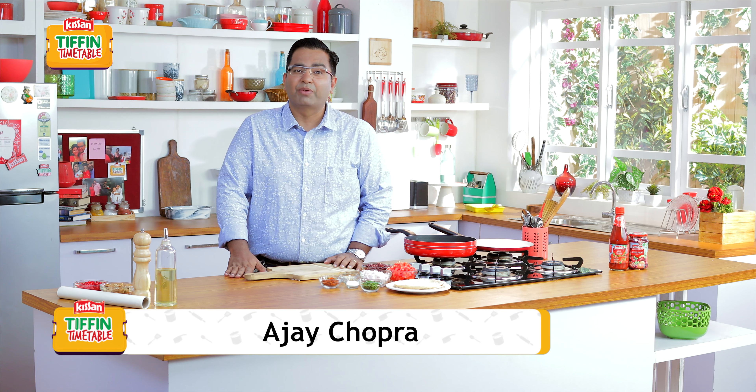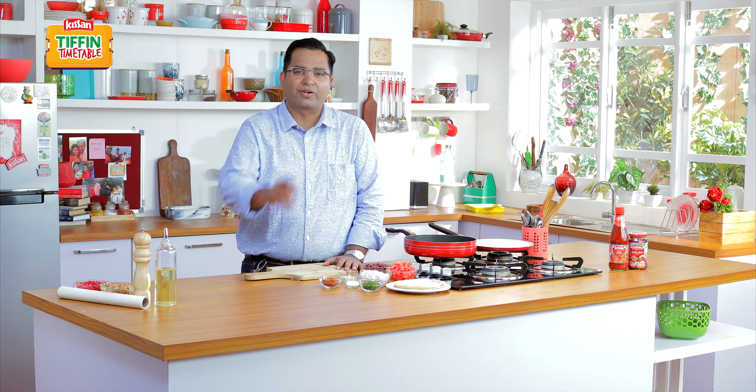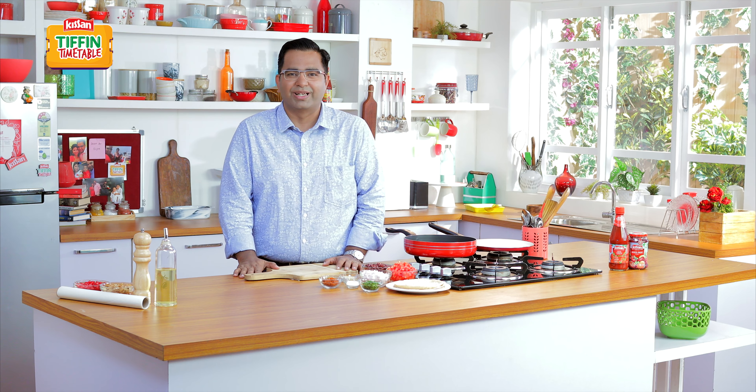We know your Tiffin problem. That's why some of India's favorite chefs have come together to create 200 recipes for 200 school days. I have brought you a very big Rajma wrap.